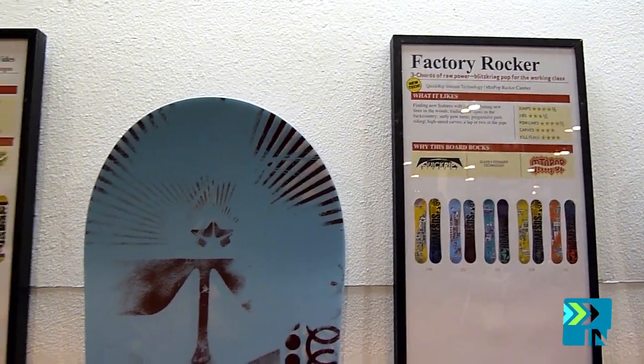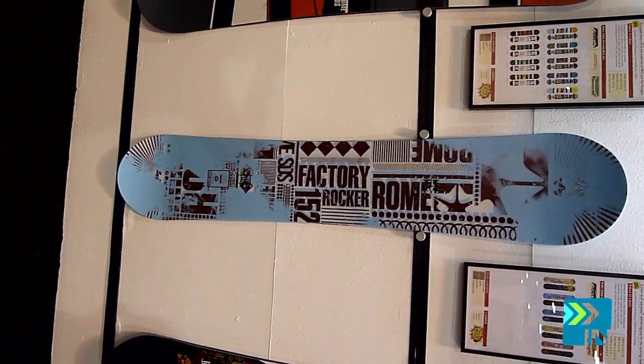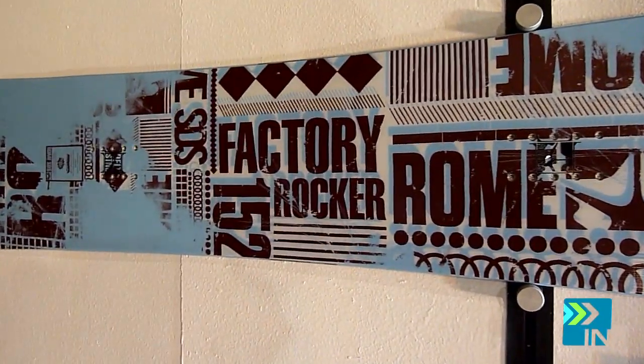Another new board for us this year is the Factory Rocker. The Factory Rocker is our first board that comes with the reverse mountain pop camber. This is also found on the Reverb and on the Agent Rocker. This board is coming in at $340 with an all wood core.